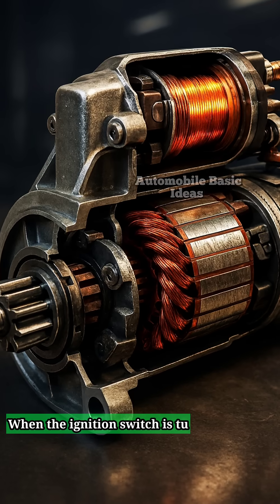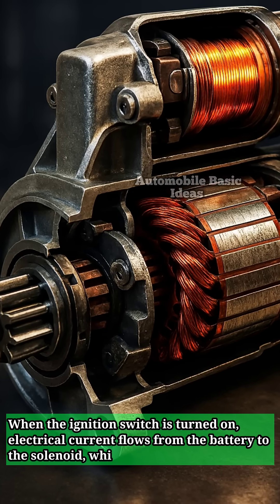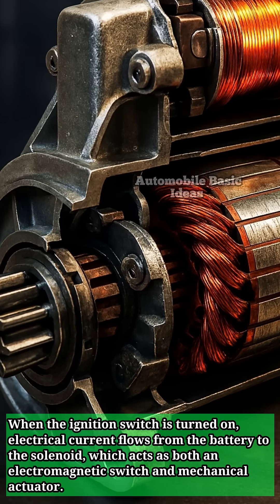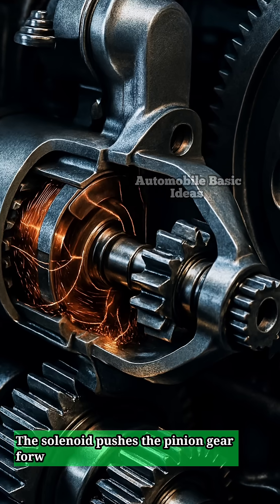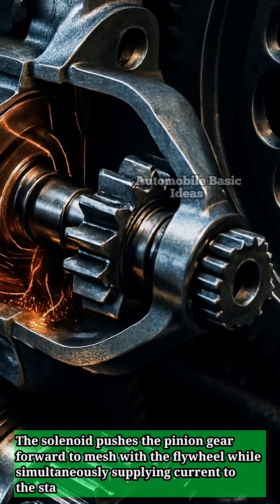When the ignition switch is turned on, electrical current flows from the battery to the solenoid, which acts as both an electromagnetic switch and mechanical actuator. The solenoid pushes the pinion gear forward to mesh with the flywheel while simultaneously supplying current to the starter motor.